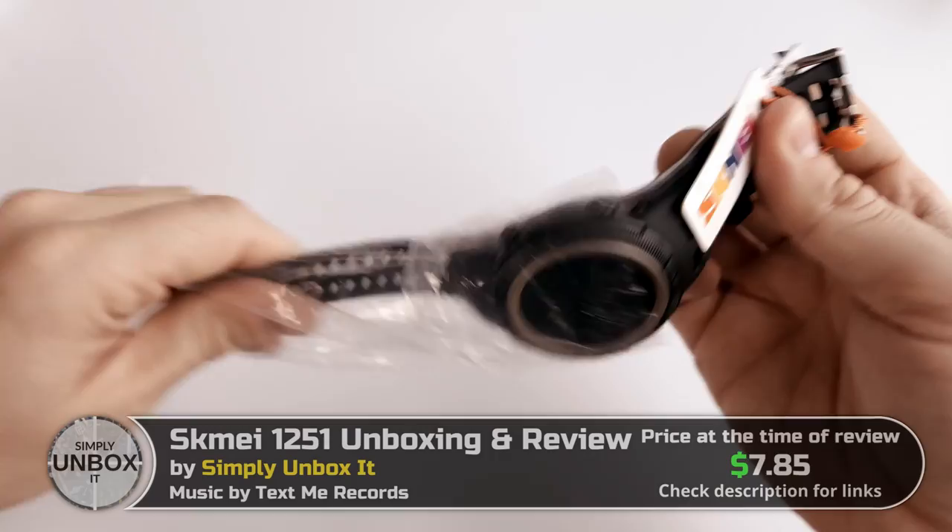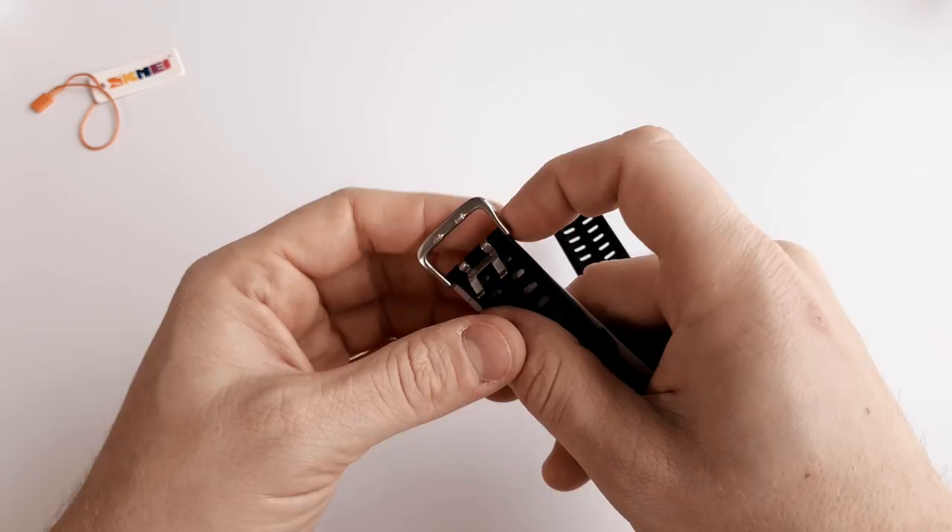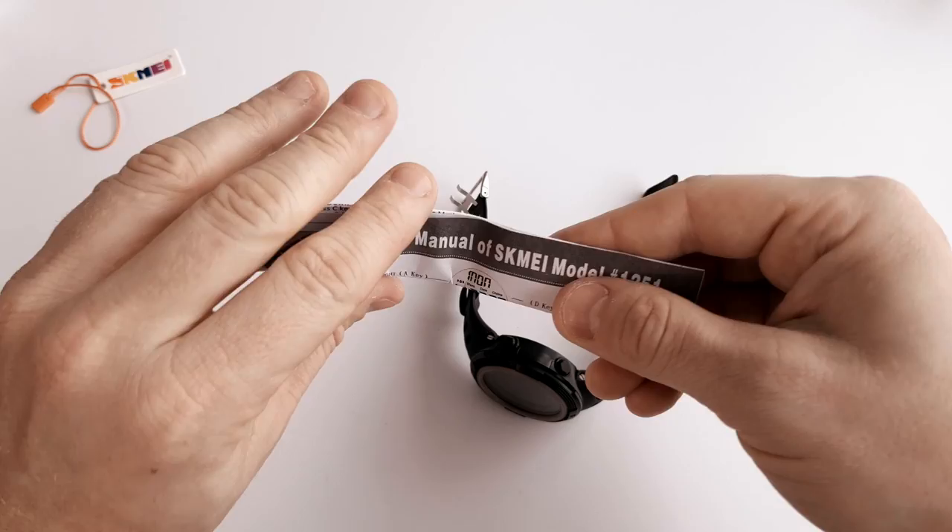Here's the little Skme tag — let's remove that. Also included is the user manual. I'll show it quickly so click pause if you want to read anything. It's not a difficult watch to use, so I think most people will not even need to read the manual.